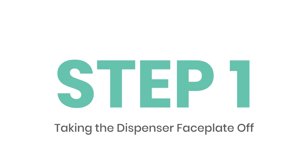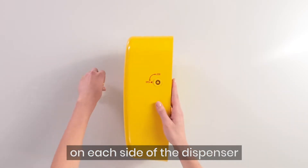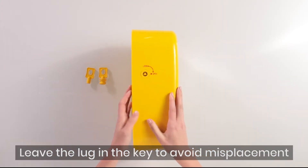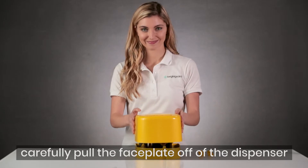Taking the dispenser faceplate off. Using the keys, unlock the locks by inserting a key on each side of the dispenser. Turn the lock to the open position and pull out. Leave the key in the lock to avoid misplacement. Once both locks are removed, carefully pull the faceplate off of the dispenser.